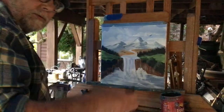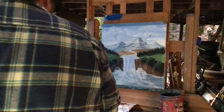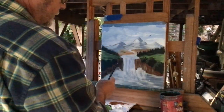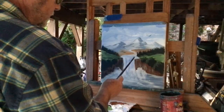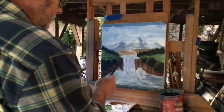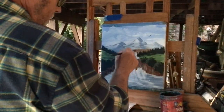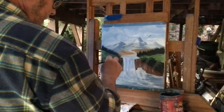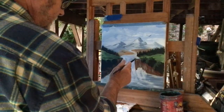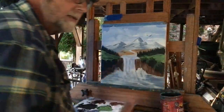Hey everyone, welcome — it's Rick. This is my first live, I thought I'd give it a try today just to test it out. I did this painting yesterday, but I'm trying to do a few more things in here. I need to contain this water here, so I just mixed a little green to try and fix this up. I want it to look more like a river back here.